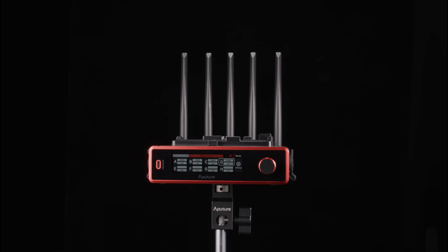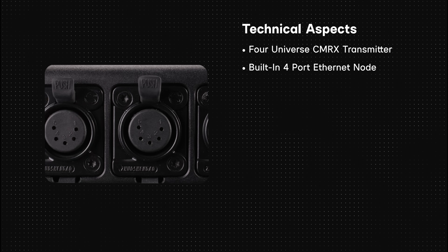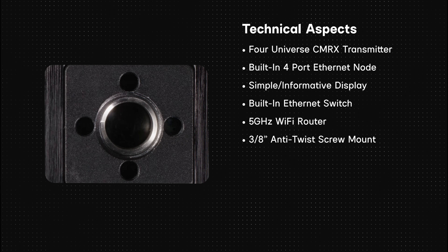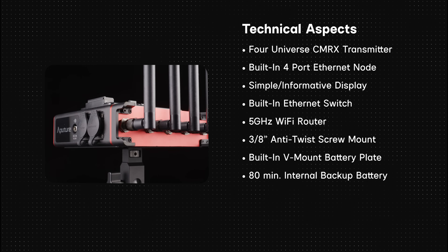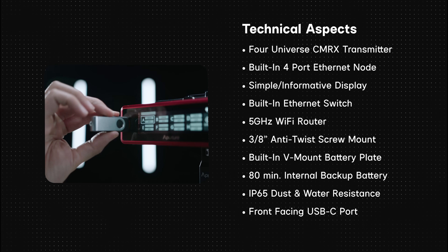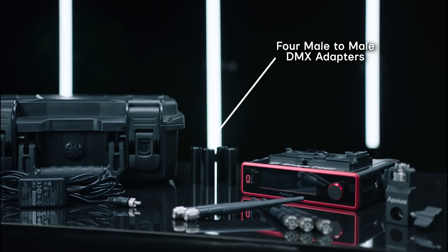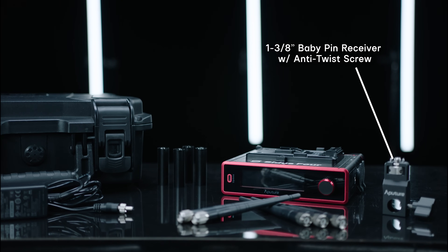Let's break down the technical aspects of the Citus 4: four-universe CRMX transmitter; built-in four-port Ethernet node; simple to use and informative display; built-in Ethernet switch; five gigahertz Wi-Fi router; three-eighths inch anti-twist screw mount; built-in V-mount battery plate; internal backup battery with up to 80 minutes of runtime; IP65 dust and water resistance; front-facing USB-C port for updates; remote management with Citus Link Pro. It includes a rugged case, four male-to-male DMX adapters, five antennas for CRMX and Wi-Fi, one three-eighths inch baby pin receiver with anti-twist screw, and a universal AC power adapter.